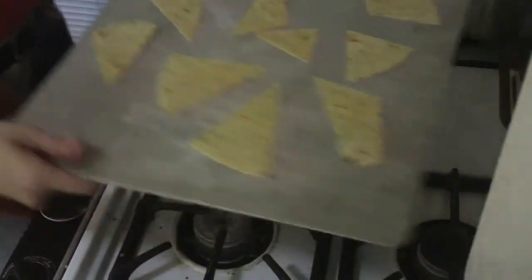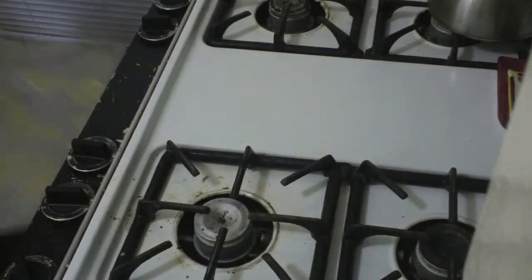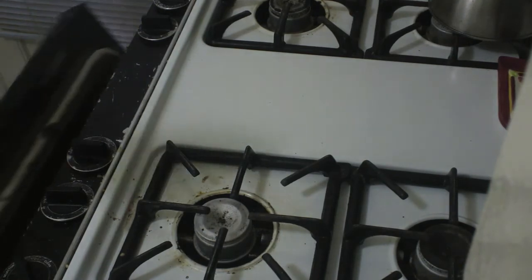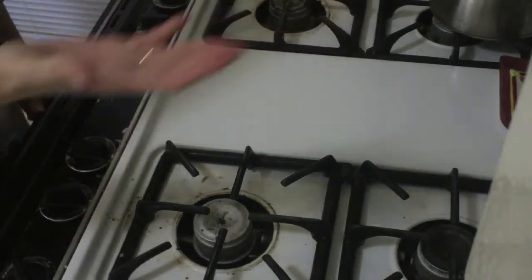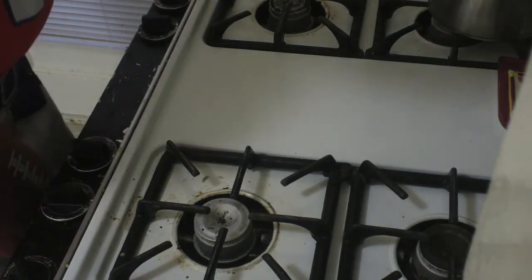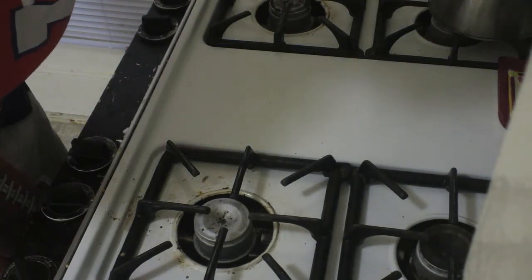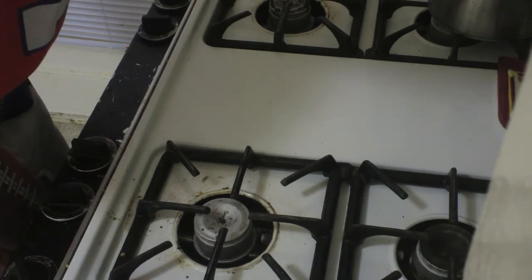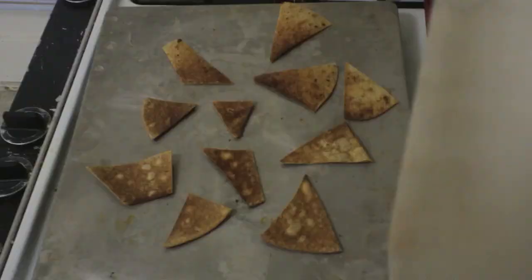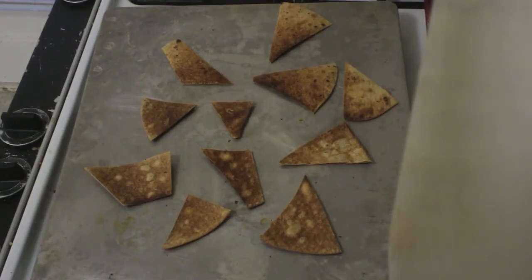Then you just take it and pop it in the oven. Make sure that your rack is close to the top. I would go for maybe two minutes. Check it — if they're starting to look stiff or different tortillas do different things. You'll know when it's done because they'll start to brown. And here's what they look like.